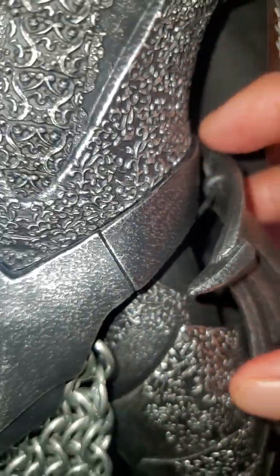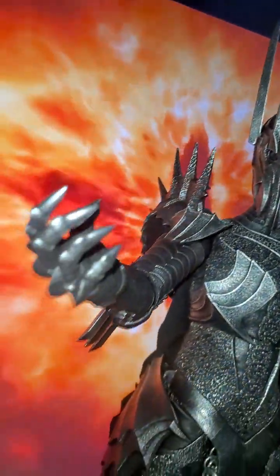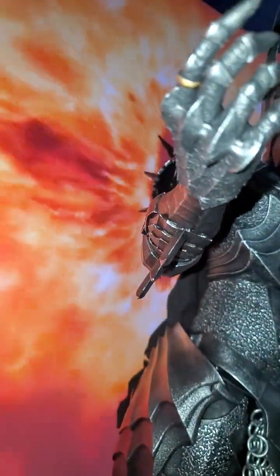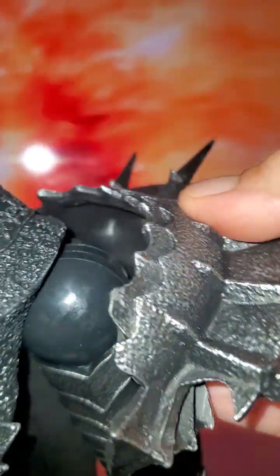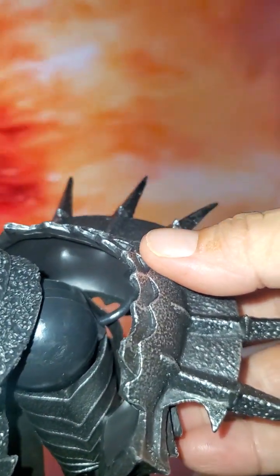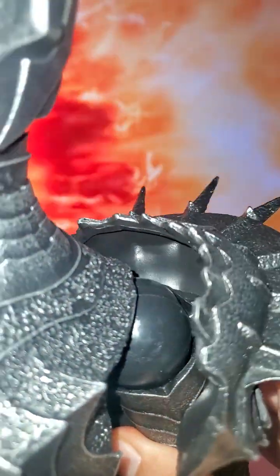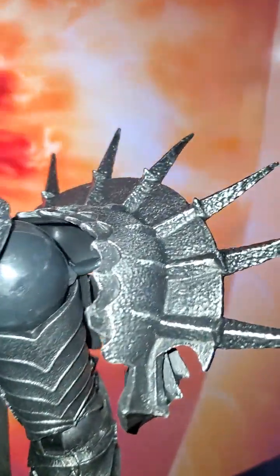There looks like a wire on there but I'm not going to mess with it. It does have a ring. He also has these football-type looking pieces — they're movable, you can move them back and forth. You can see the ball joint right there; you can take it off and put it back.